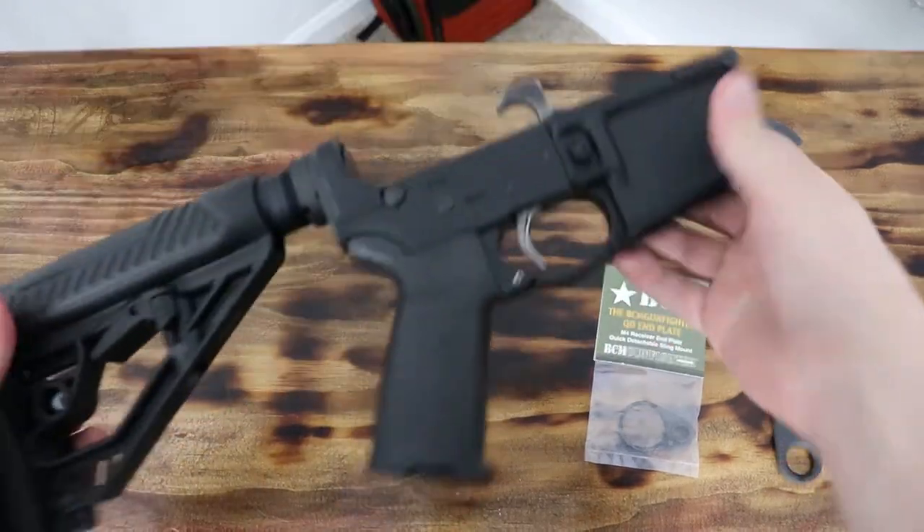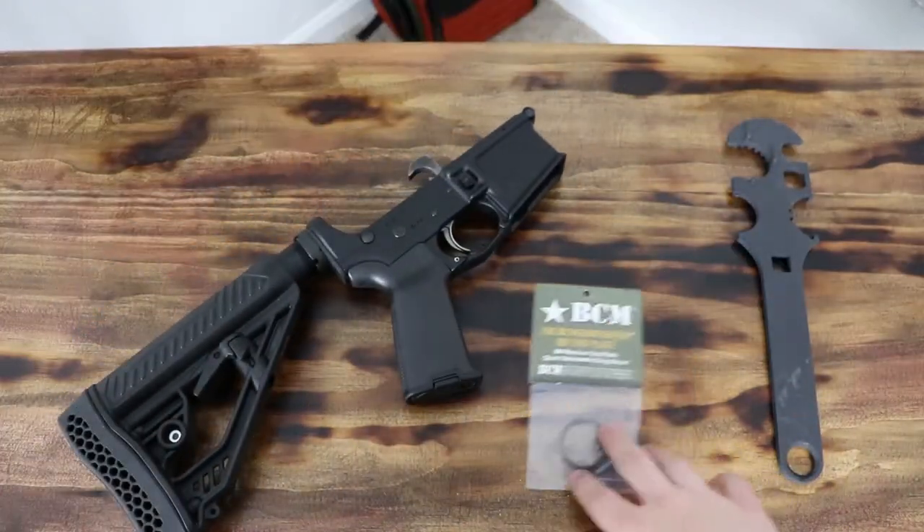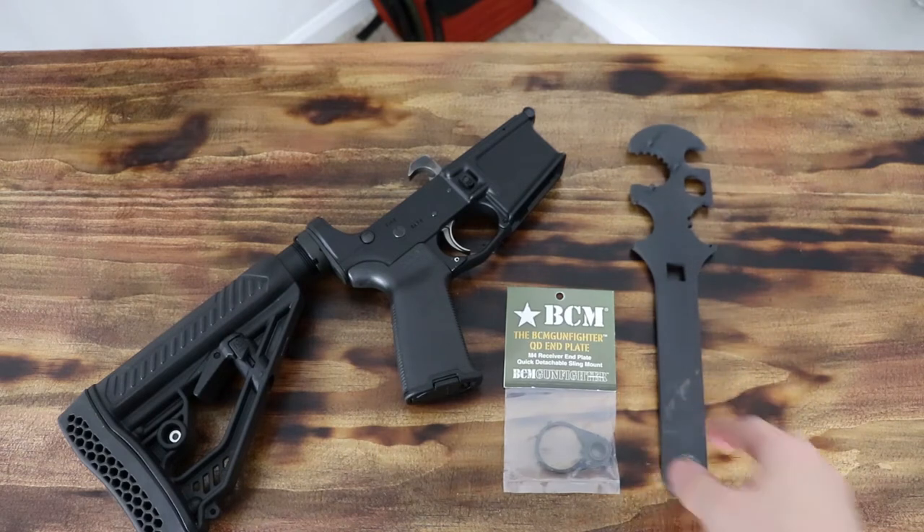What's up guys and welcome back to my channel. Today we have another kind of gunsmithing video — kind of, not really a gunsmithing video.